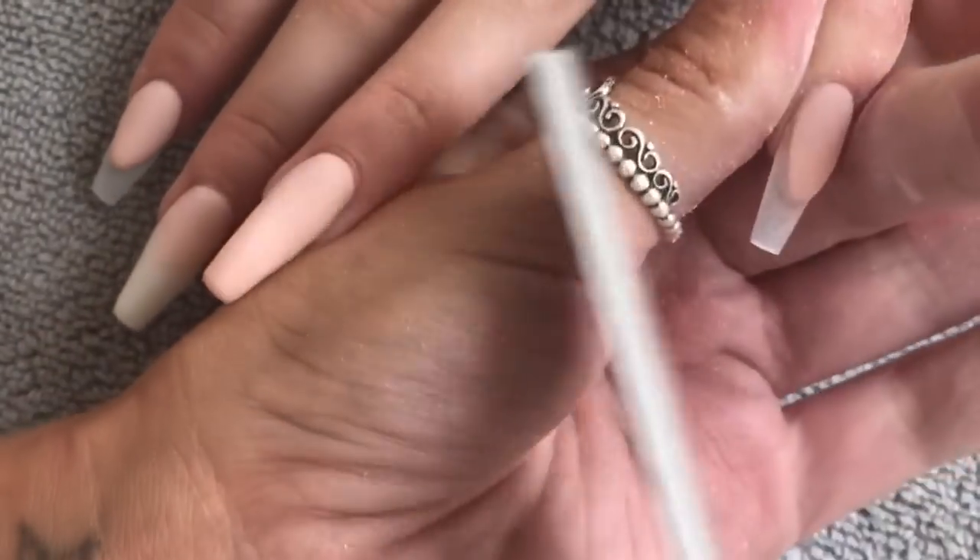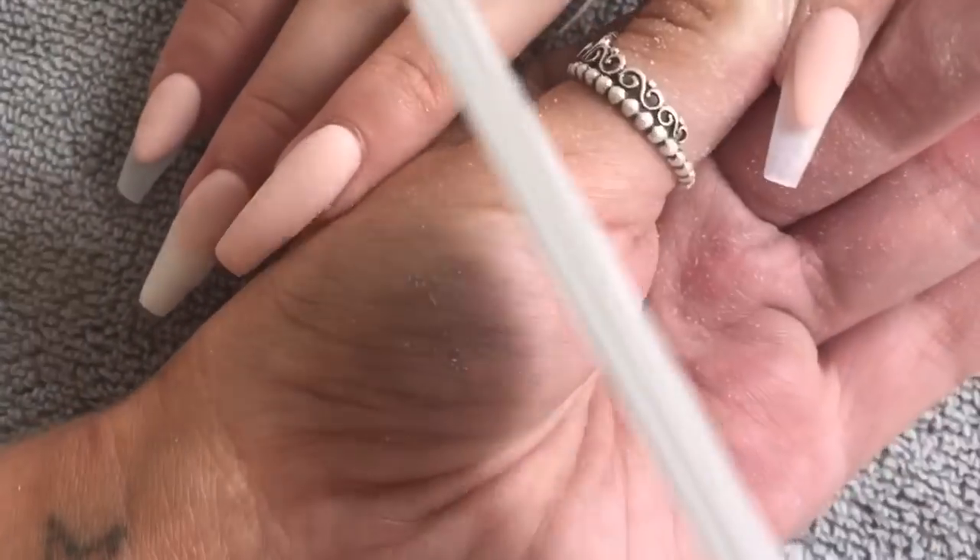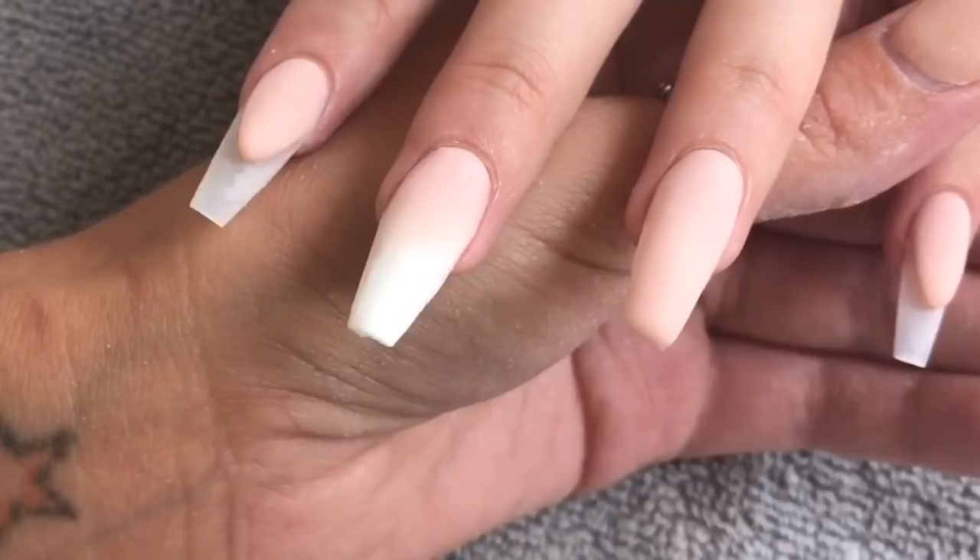I do have to apologize for the state of my nails — they are so bad — but I just have no time to do them whatsoever.